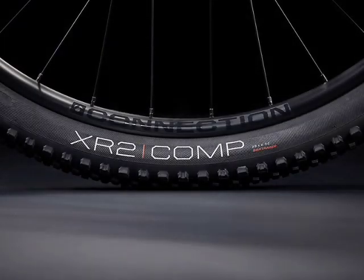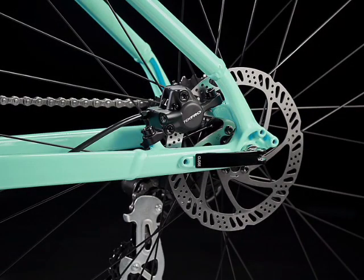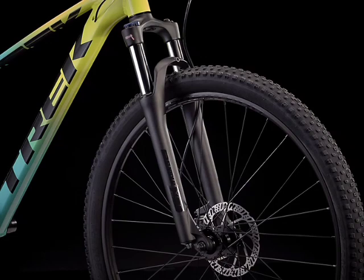Once again, we have the Bontrager XR2 Comp wire bead tires. Brake-wise, we have a big step-up from the Trek Marlin 4, with hydraulic disc brakes instead of mechanical. The brakes are the Tektro HD M275, with 160mm front and rear. The fork is going to be the SR Suntour XCT30 coil spring with a preload and a lockout. The XCT is only a small step-up from the XCE, in that it performs just that little bit better.